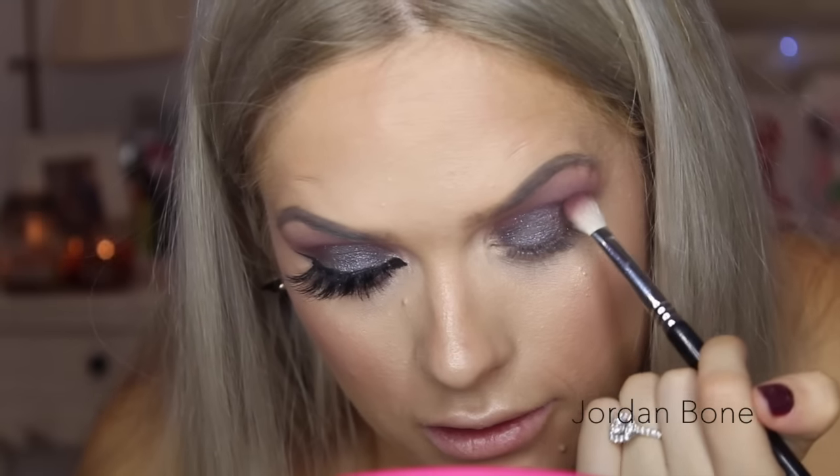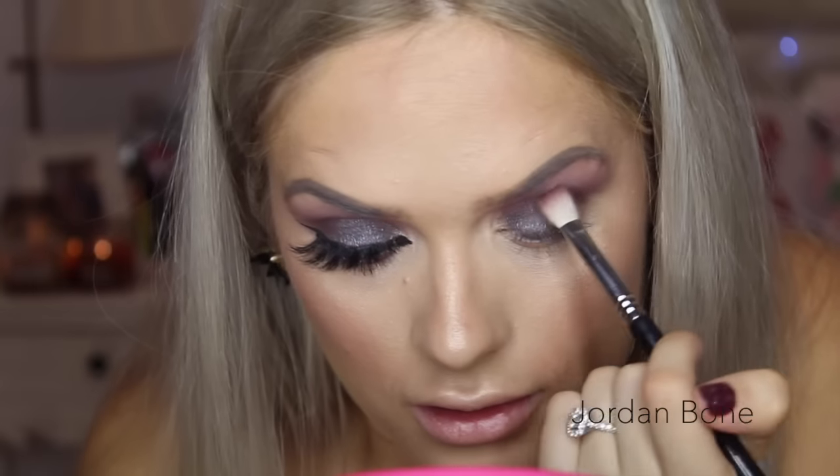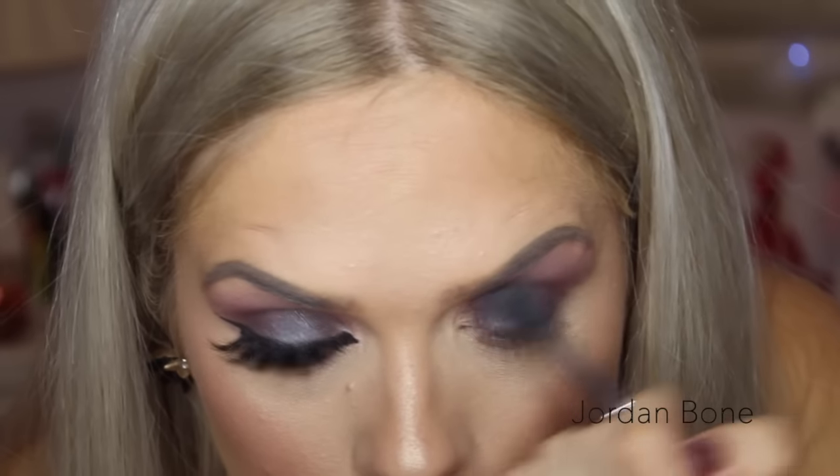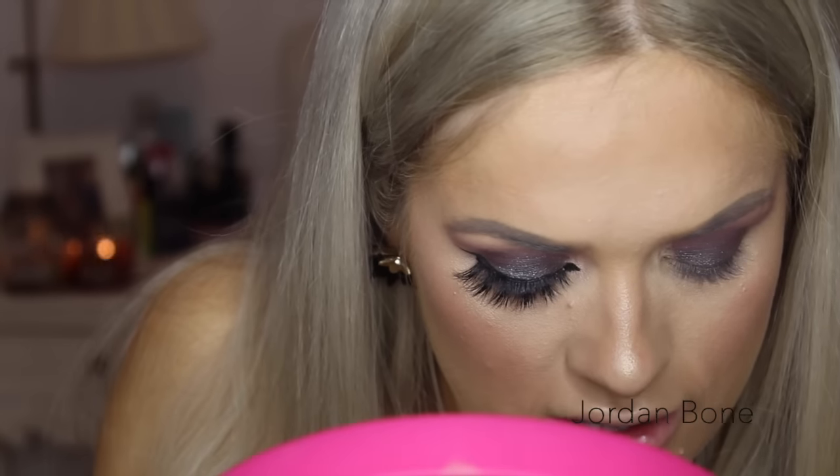I'm going to go back in with that dark plummy shade from the Kali Bible palette and run it through the crease once more — the darkest shade. Then some more blending with the E40. Because I've got a little bit of that on the lid I'm going to pop a little bit more of that MAC Dazzle Shadow on the lid again since I've lost some of the shimmeriness.